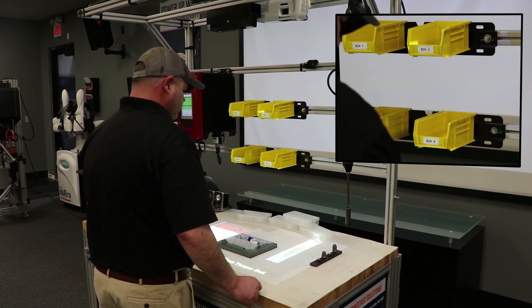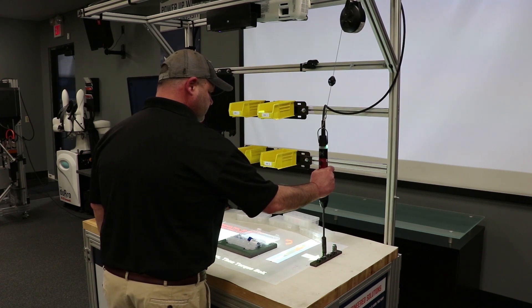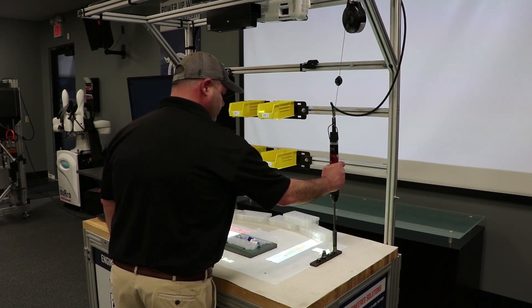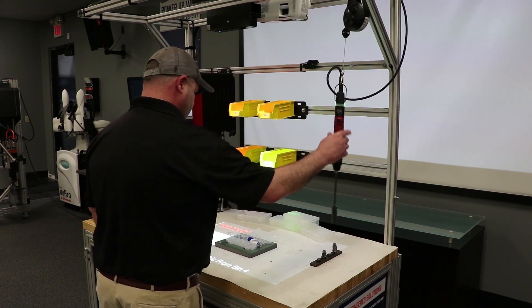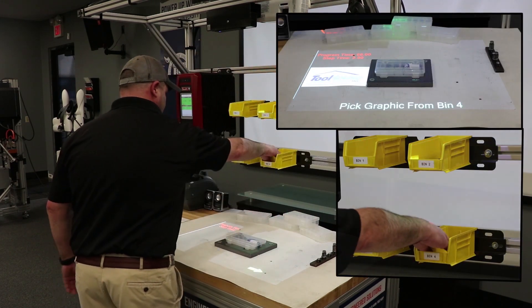What you're also going to see here is great graphics — we can play videos, we can show colors. We're doing a confirmation step there without a button; it's a virtual button. So again, we're tracking that hand and movement.